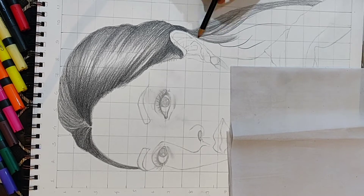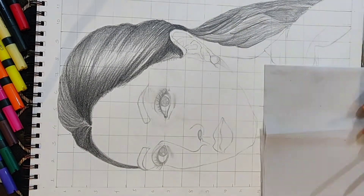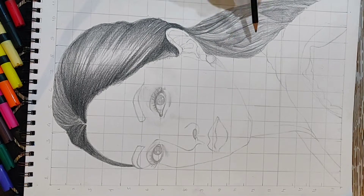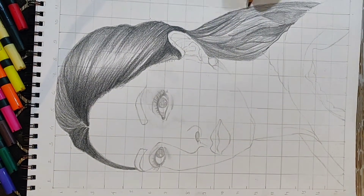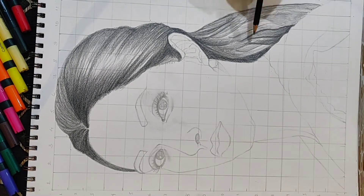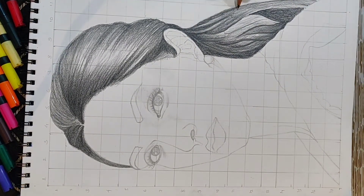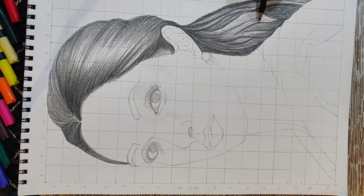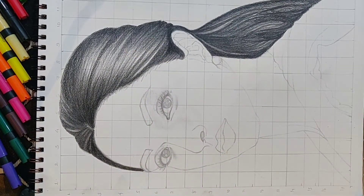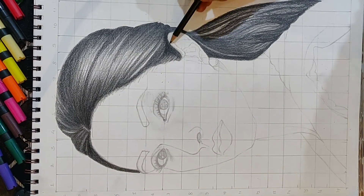I have also used various strokes, including hatching and crosshatching techniques, which are really important for making a portrait. You should know how to do strokes, hatching, and crosshatching. Even for highlighting, start with HB first, then move to 2B for slightly dark portions, and use 8B or 10B for extra dark areas. For the hair, I used HB first, then 2B, and will further use 8B and 10B to make it even darker.